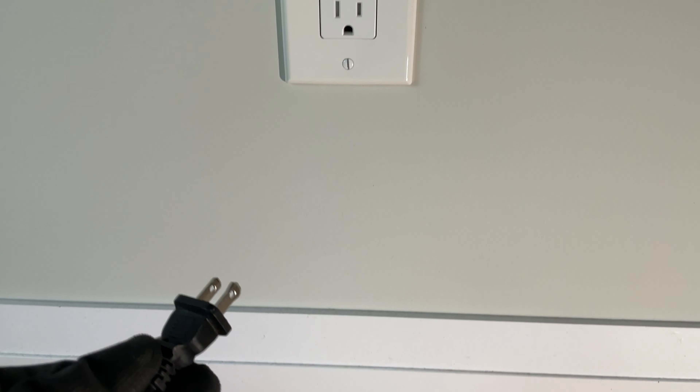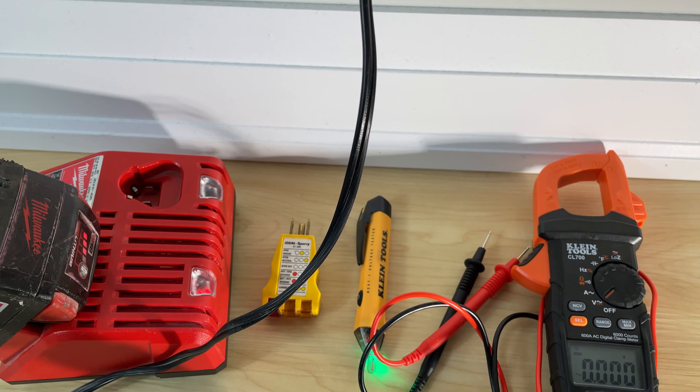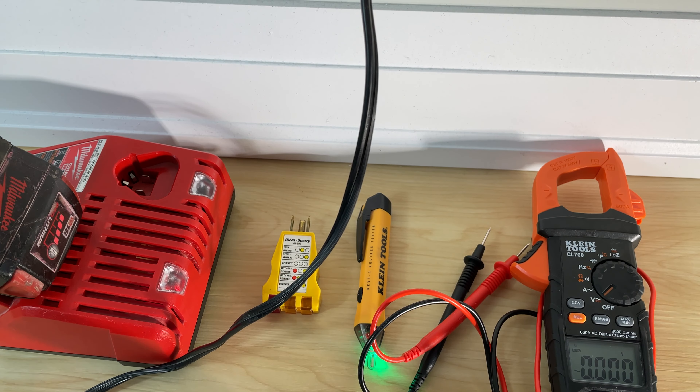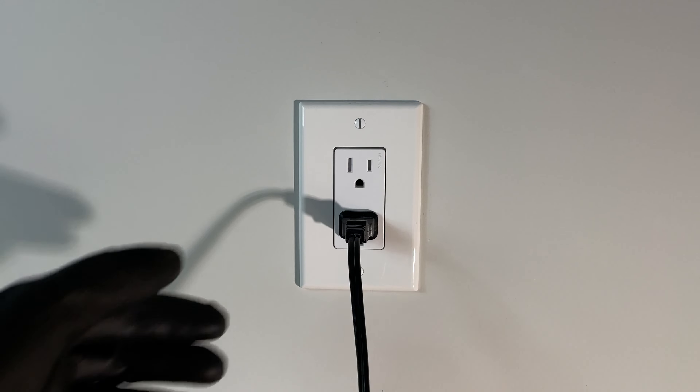We'll just plug something in. And we have got power here. So this outlet is showing that something plugged in is working. That's a good step. Let's show you a couple other ways we could test.